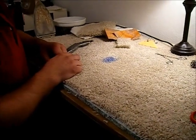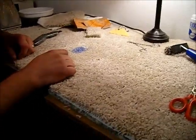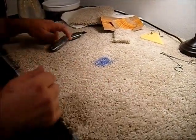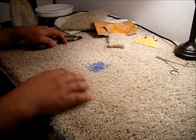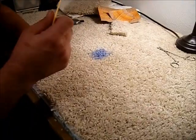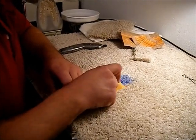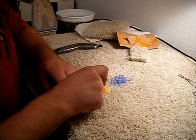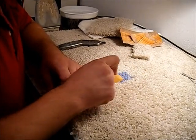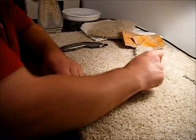We're going to demonstrate a bonded insert on a Fresay style carpeting. This is nylon fibers. First thing is to notice the damaged area that we're going to remove. Always make sure that you have very sharp instruments to work with — get your scissors sharpened regularly and start out with a brand new blade on your knife.